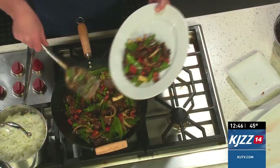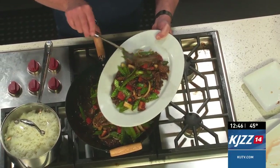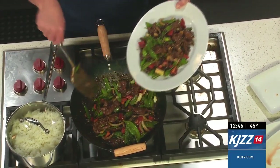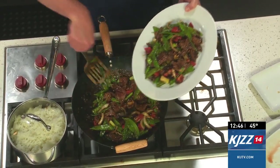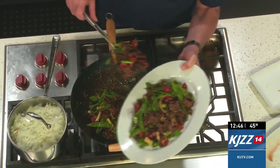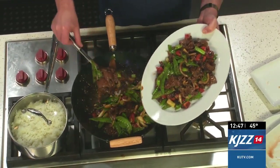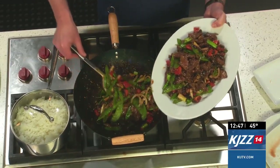I'm going to serve this up with rice on the side — however you want. It's just a really quick, easy, and delicious idea for dinner. Look how many colors it has. And the nice thing I love about stir-fries is the vegetables aren't dead — they're nice and crunchy still, they have flavor to them, and it's just a great way to serve them.